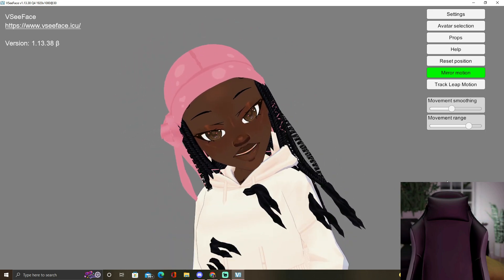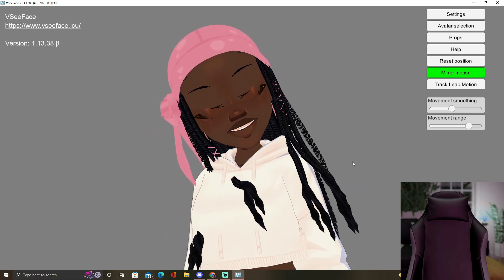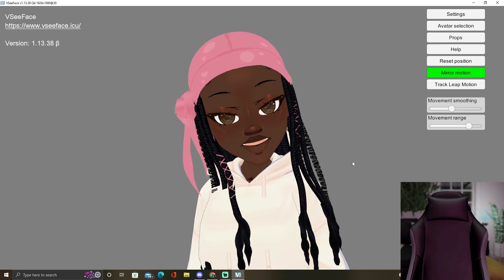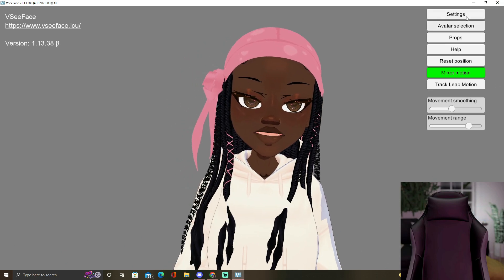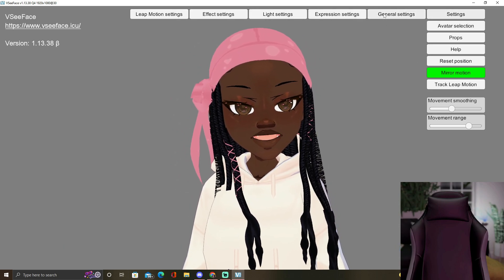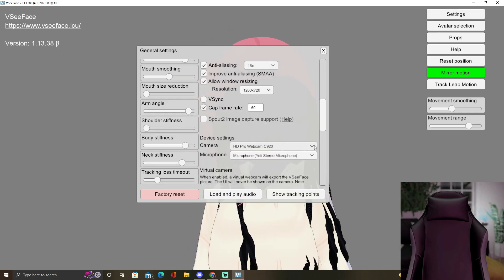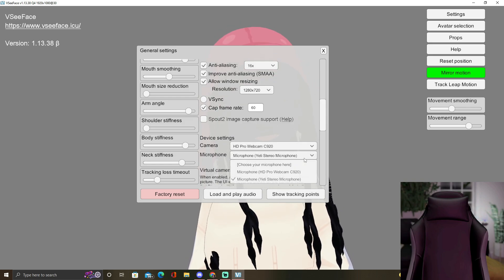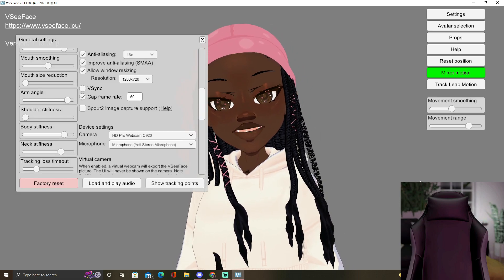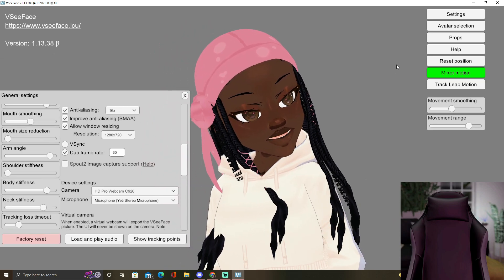This one is a little bit better when it comes to moving around your entire avatar how you wish. But I'm really not the biggest fan — like, why is she leaning to the side when I'm not even leaning to the side like that? You see how it's blinking — it's capturing my blink, so this is pretty cool. You can go over to settings and play around with them, go to general settings. This is my camera, this is my microphone, so she kind of speaks when I speak into the microphone and she is capturing every blink that I have. Let me reset position — there we go.